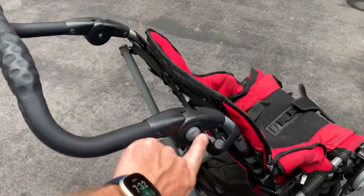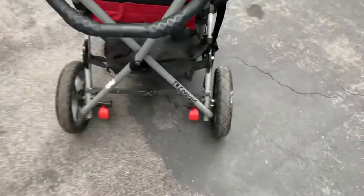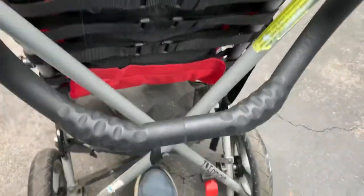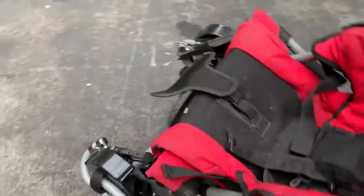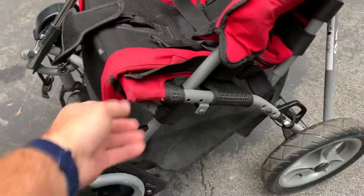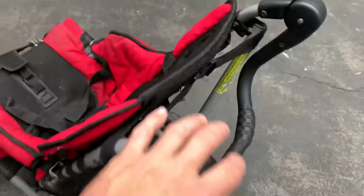The way I normally start is I push the buttons in here on either side and fold the handle down like so. Then down here I'm just going to kick that up so it starts to unlock.